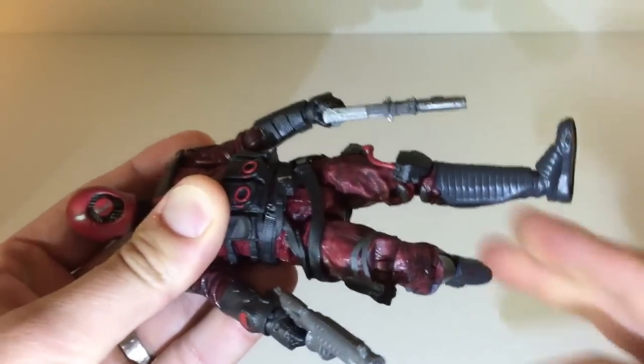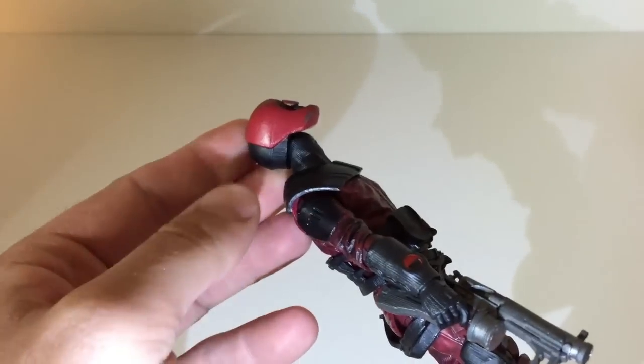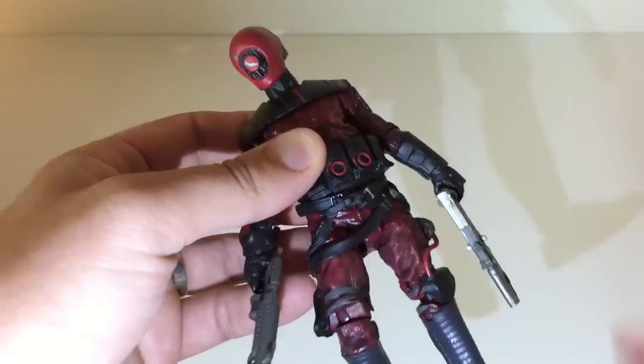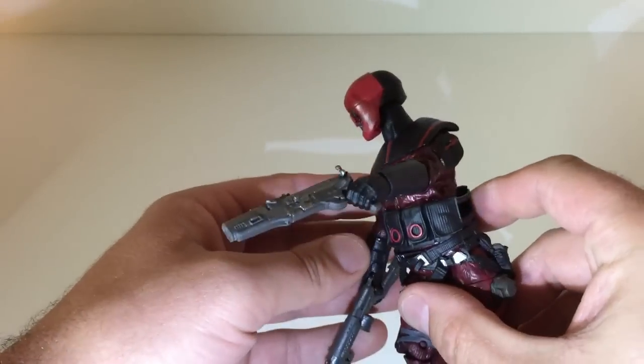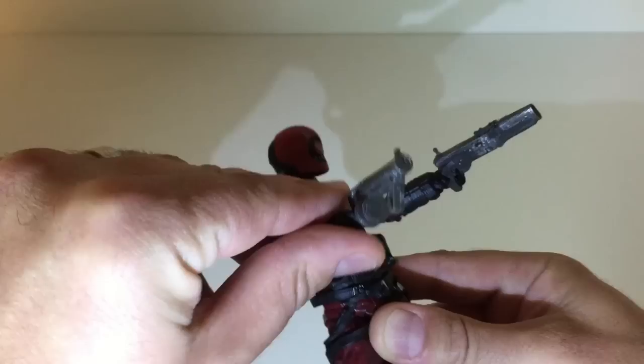It has a lot of articulation. Looks great, really cool design. I'm not quite sure it really screams Star Wars to me, but we're looking at 30 years later, so you've got to be open-minded with this and interested in some change.